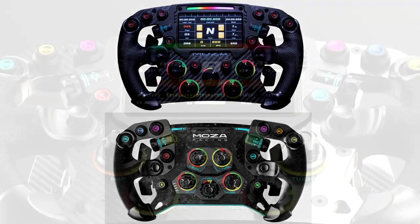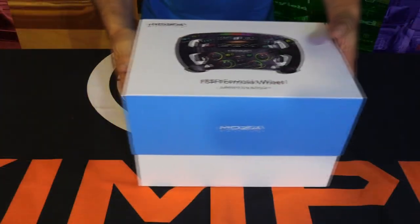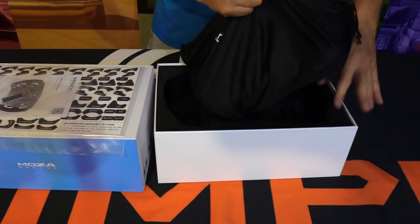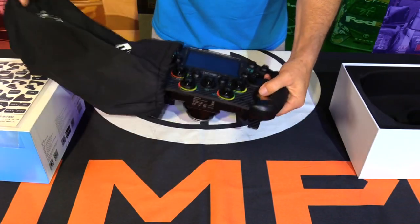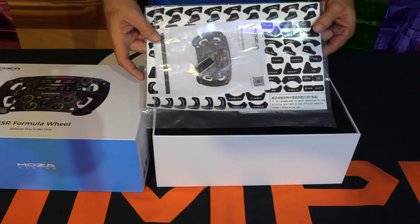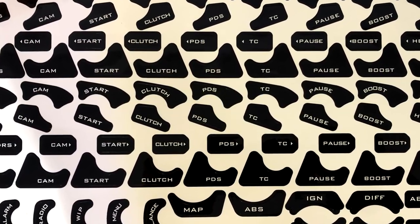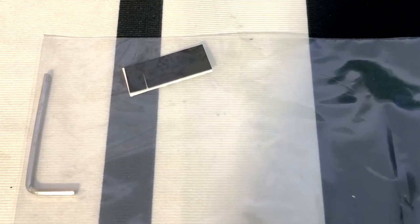The biggest difference is that new 4.3-inch color display. The MOZA Racing FSR wheel rim comes packaged just like all the other products from them in those very distinct two-piece blue and white boxes with nice cutout interiors protecting the MOZA bag-wrapped wheel. Also included with the wheel rim is a sticker kit to label the functions of the buttons and dials, as well as mini paddle shifter silencers for those who don't like the added noise of magnetic shifters.